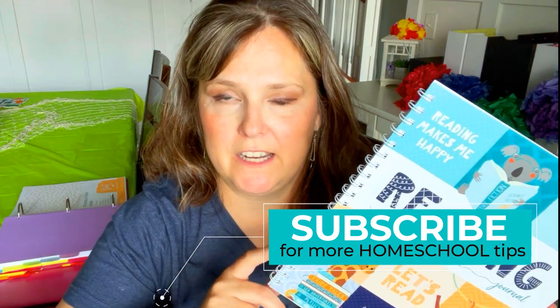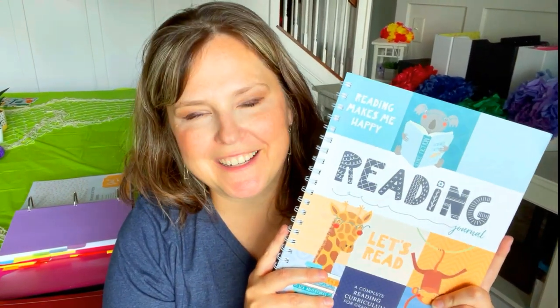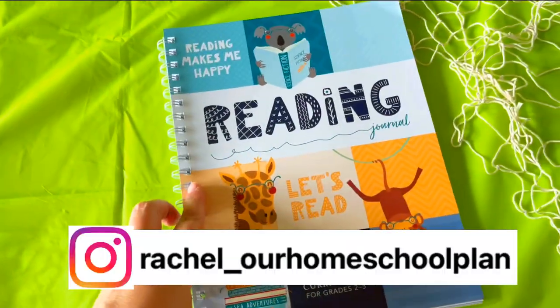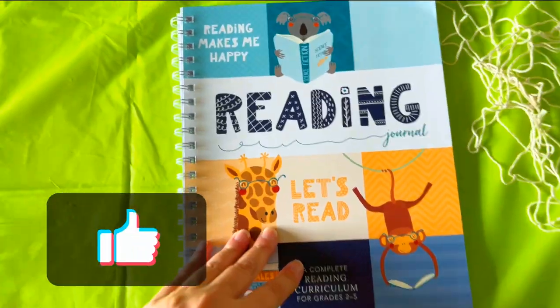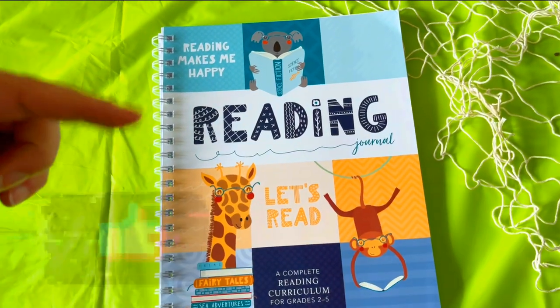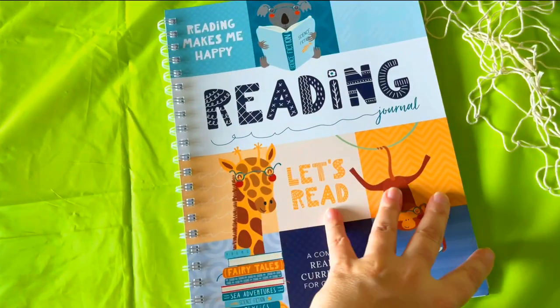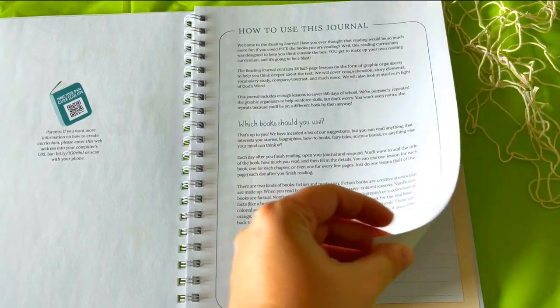I talked about various products from Not Consumed in a recent video. This is more of the family subjects — I'll talk more about what we're doing as a family in another upcoming video. One of you asked for a closer peek at this reading journal, so I'm going to show you. Excuse the green tablecloth — I have a birthday girl at my house and we're having a party. This reading journal is from Not Consumed, linked below, and it's for grades two through five.